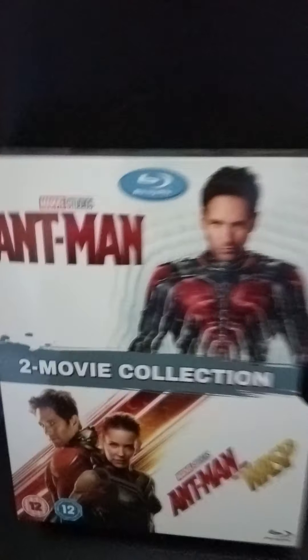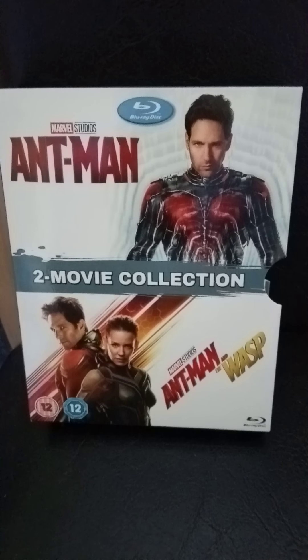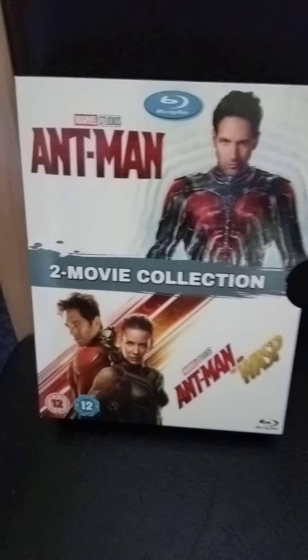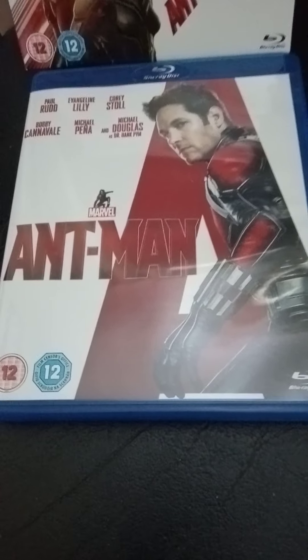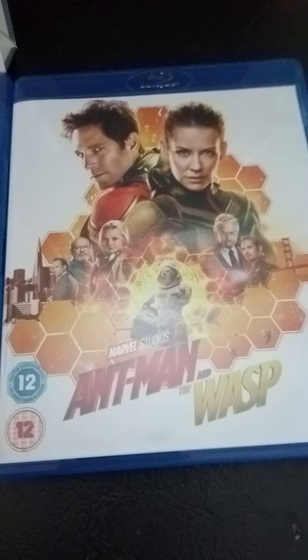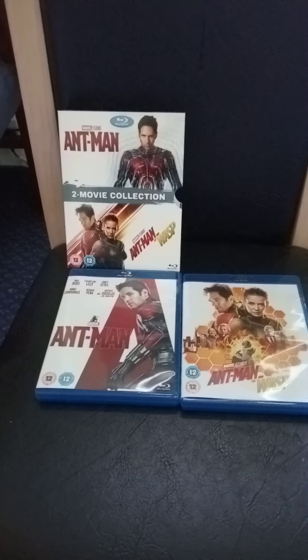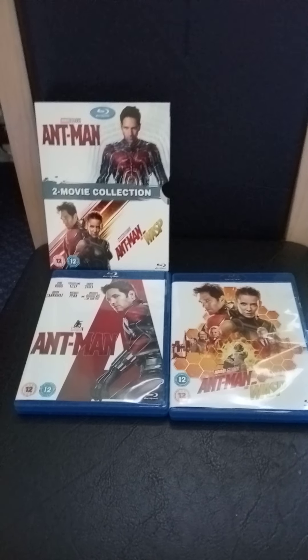So the box set put there — that's the outer cover box set. And the two-film collection of Ant-Man and the Wasp. That's the first disc, Ant-Man. That's the second disc, Ant-Man and the Wasp. And that's all three — the outer box and the two-film collection of Ant-Man and Ant-Man and the Wasp.